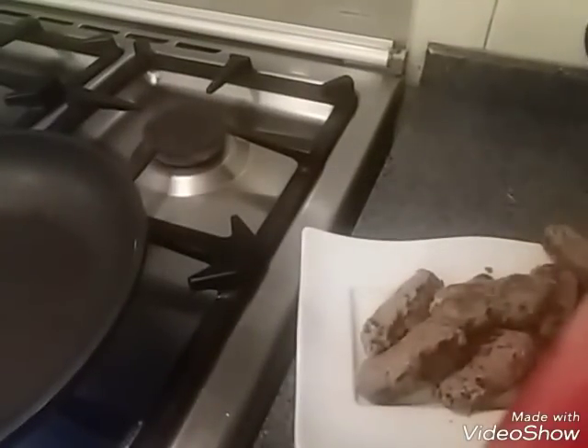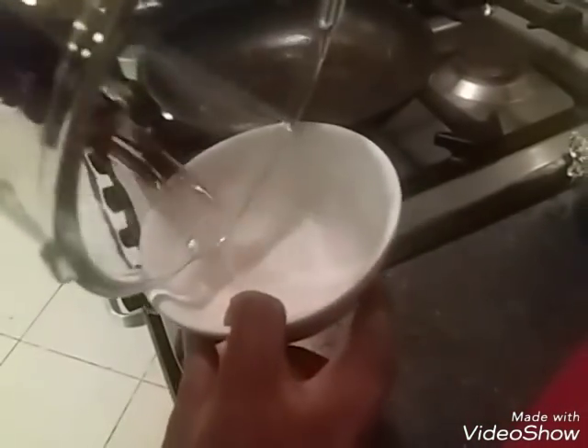We are going to make sure that we all make the process. Then we put our main menu to the flour. The corn flour is put in the flour.